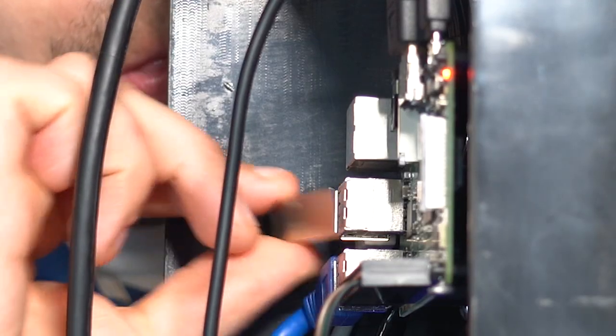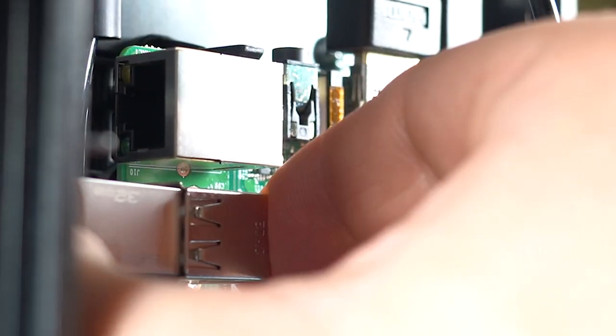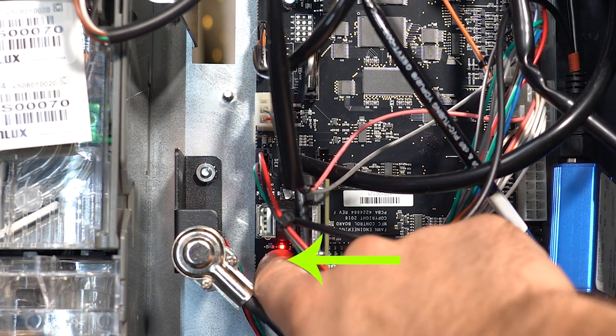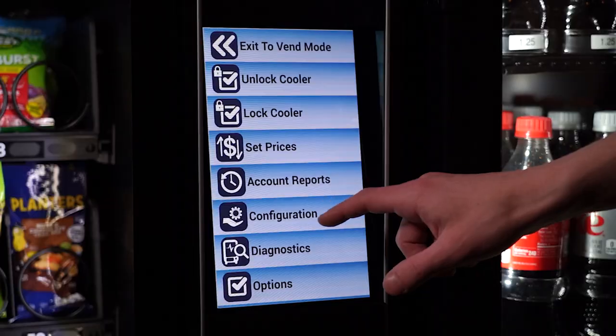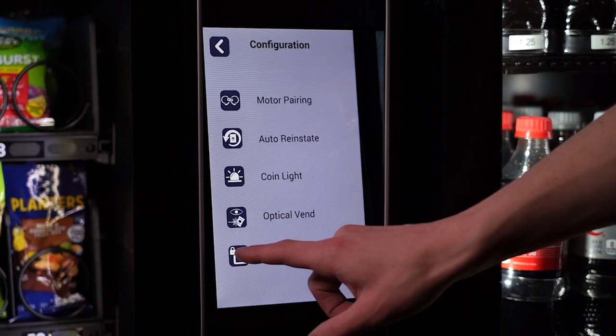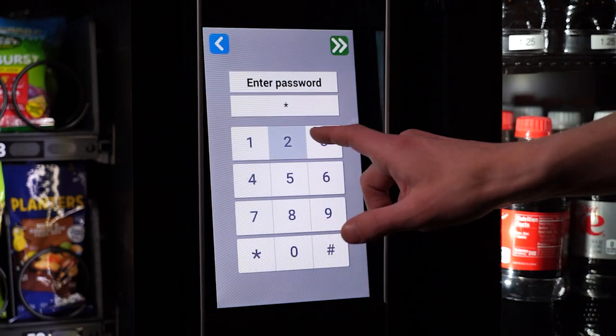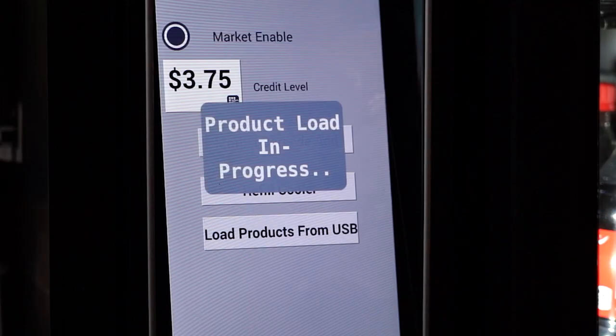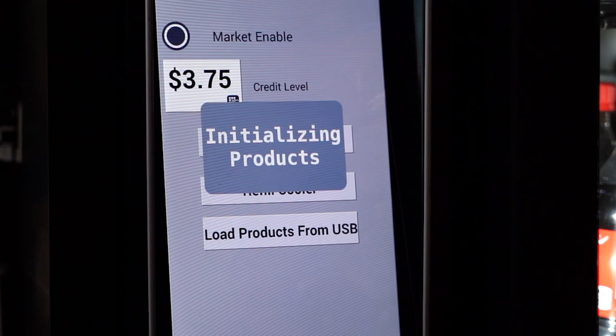Then go to the machine and plug the USB into the Raspberry Pi. Begin by entering service mode by pressing the service mode button on the control board. Then go to the Configuration menu and select Market. Your password should be 2314. Select Load Products from USB and wait for the loading to complete.